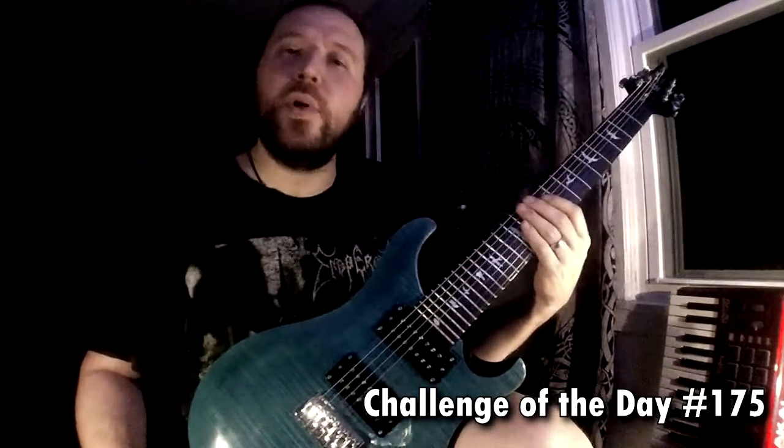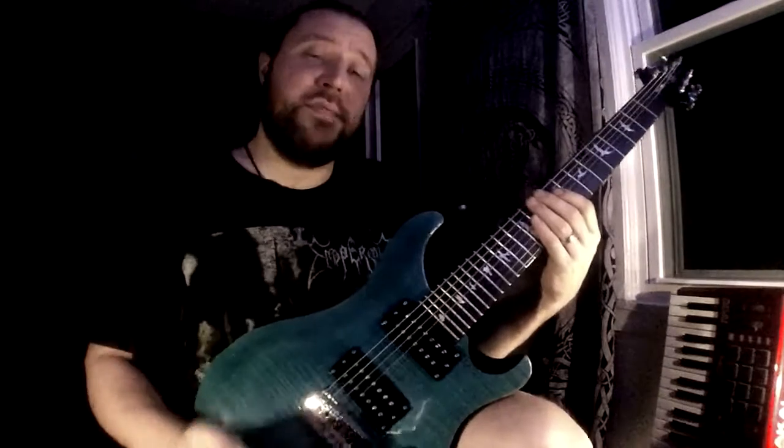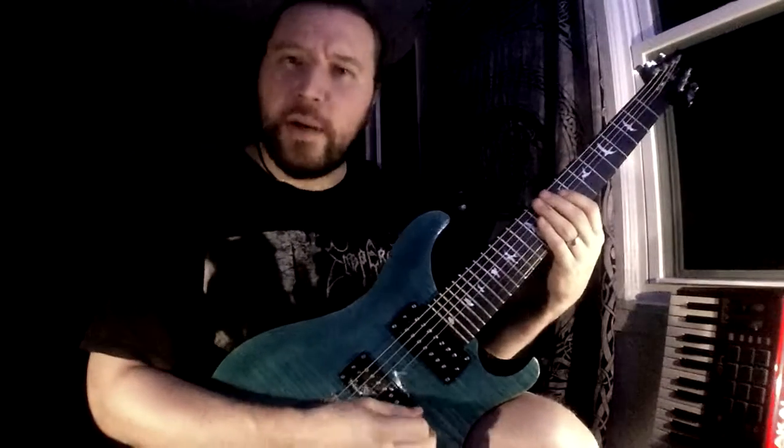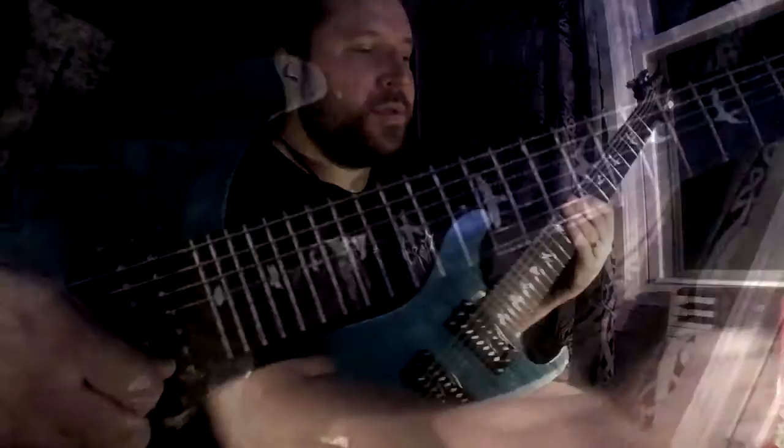Shredmentor challenge of the day, number 175. We're going to be in 5/8, shredding 16th notes today, and we'll be at about 170 beats per minute. Here's how it goes.